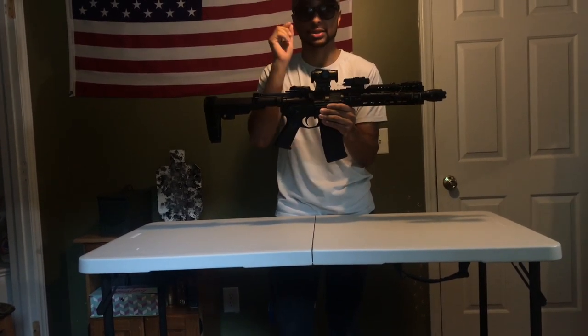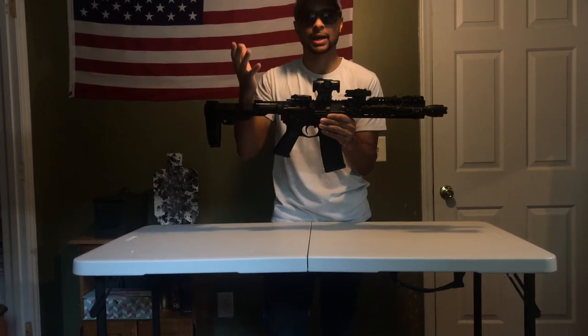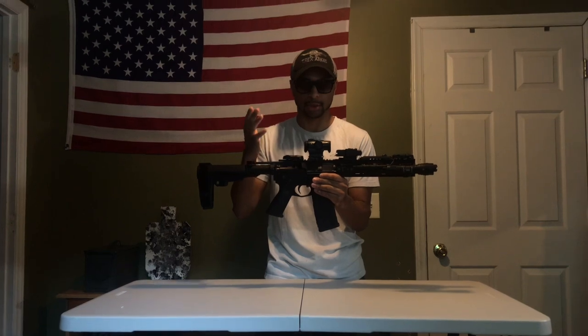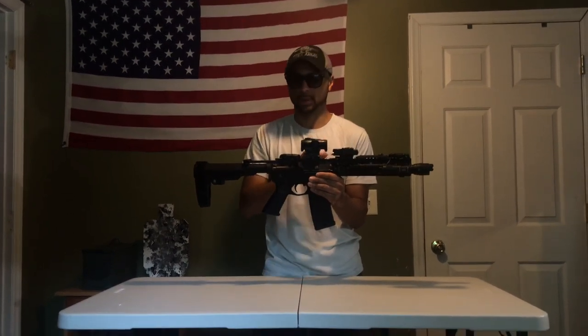It has two different reticles — it has a red dot, and then it has the Eotech-type reticle. That is the reticle I like to use on here, and that's what sold me on this.